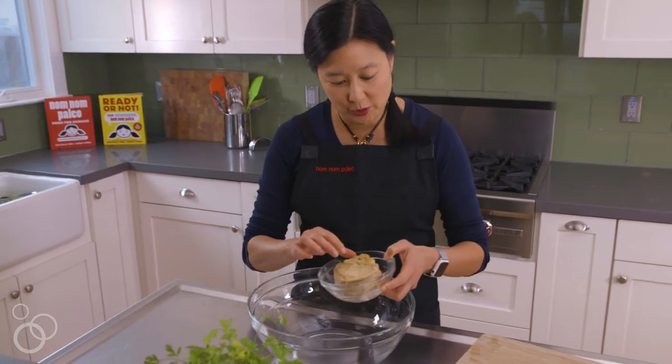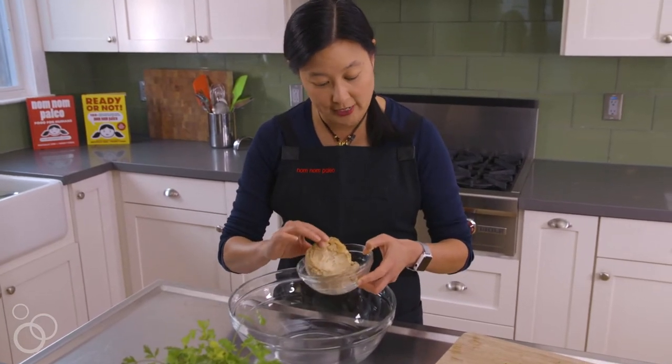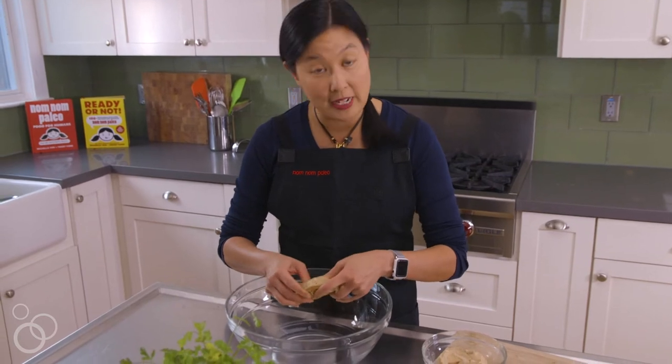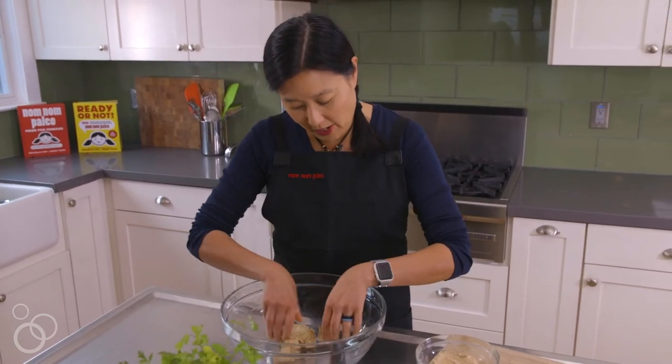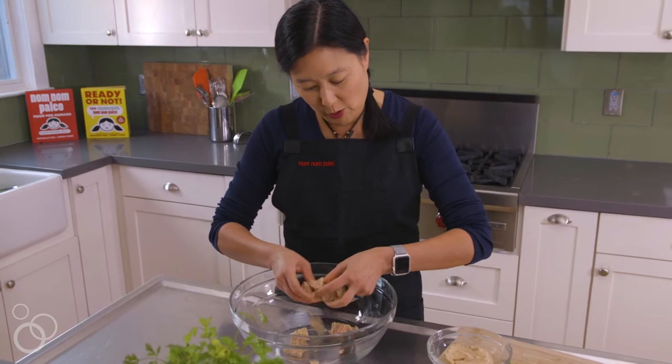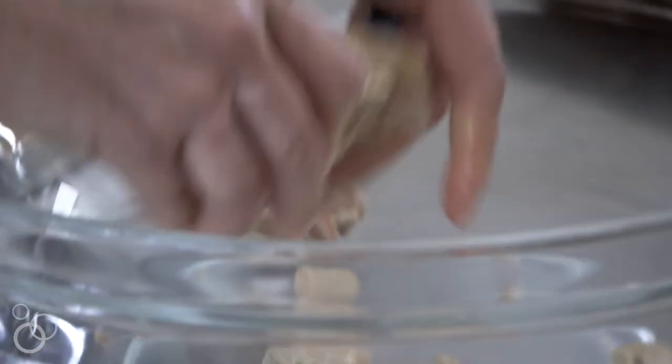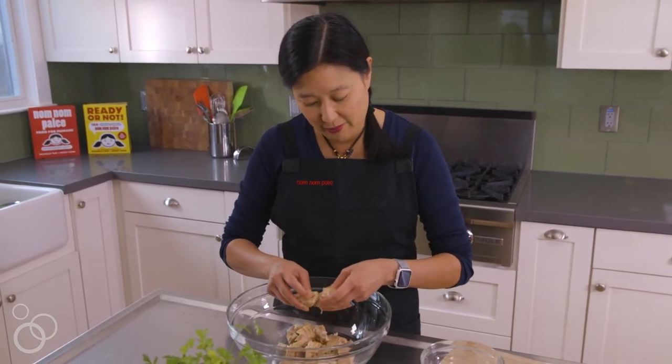What I have here is just two cans of albacore tuna, no oil or anything, because I'm going to add some ghee later. The reason I ask for no oil is because I like to control the type of oil and how much is in there. You don't have to use albacore tuna — you can use salmon, people use chicken, it's kind of whatever you want.